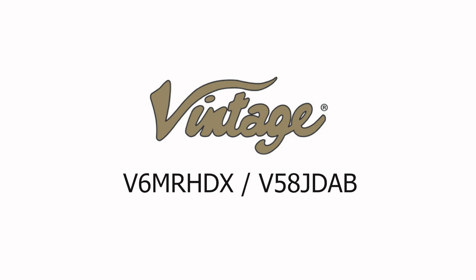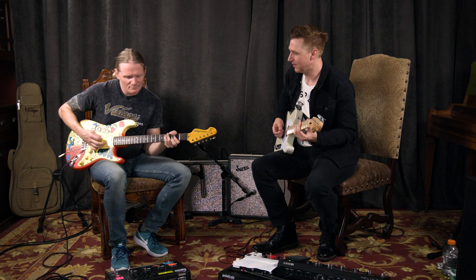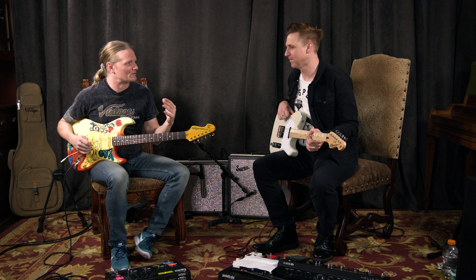Vintage guitars — we're having a play day, man. Let's do something. Something about single coils always draws me to specific songs, doing a lot of variety and top 40 type stuff in particular.